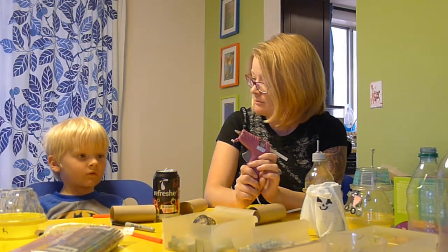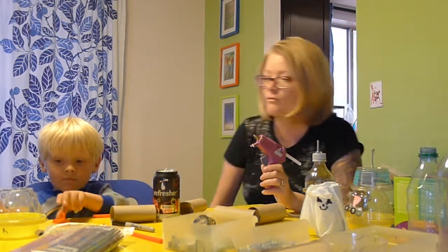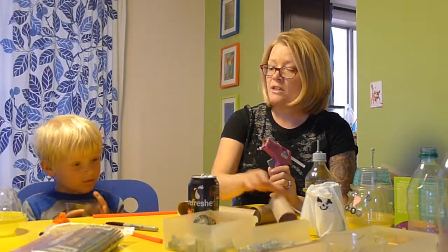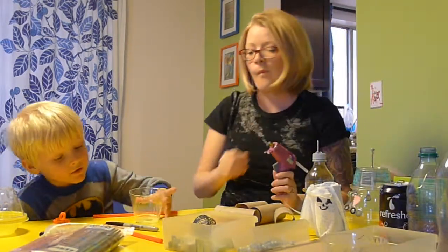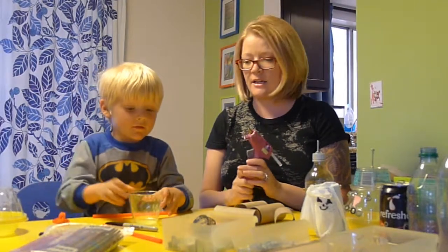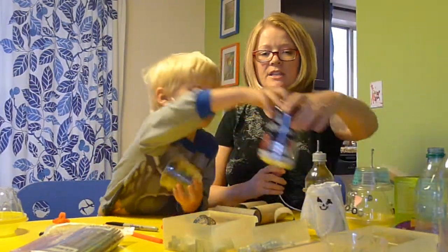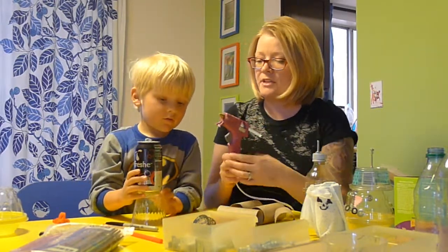You always want to do this kind of project with a mommy or daddy or another grown-up around. Should we get started? Yeah! What are you going to use today to make your robot? Well, I made this one already. What are we going to do with this here? We're going to turn it into a robot. Awesome! So what do we need? We're going to use this can here and we're going to glue it on the top.